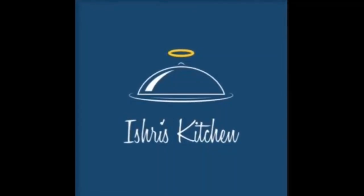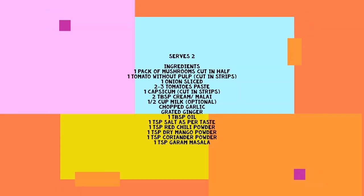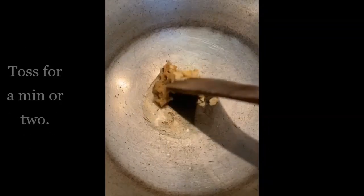Hey guys, welcome to my channel Ishri's Kitchen! Today we are preparing kadai mushroom, which is super scrumptious. Here are the ingredients we need, so let's get started. Take a kadai or a pan, heat oil, and we'll begin building the dish.